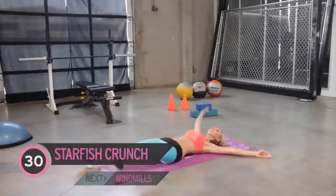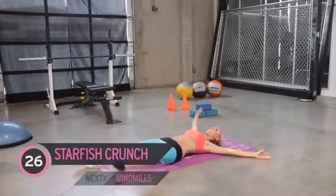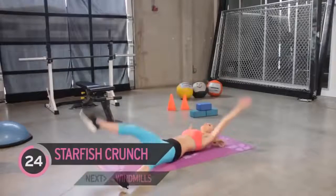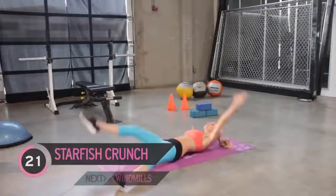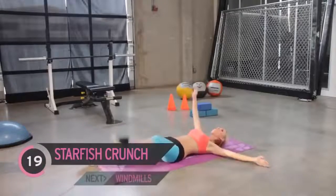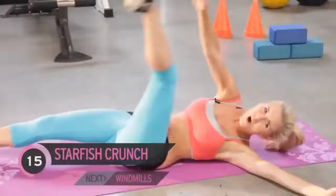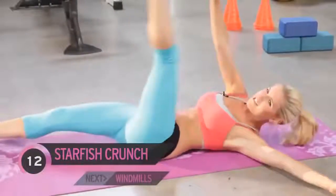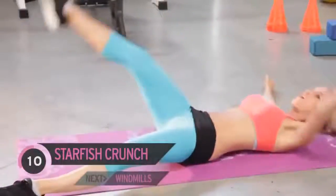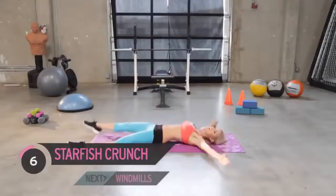We're going to have our legs like a starfish — opposite hand to opposite foot. You should be feeling the burn in the abs; if you're not, you've got to work harder. Come on, how much do you want those abs? Keep it going — you've got one more exercise, and then we're going to do the whole thing through again.